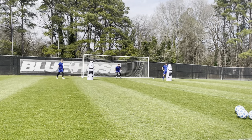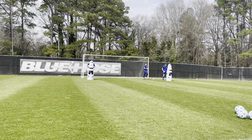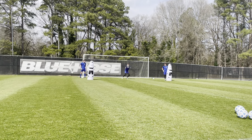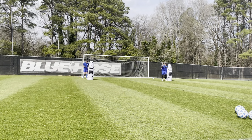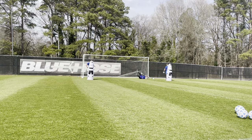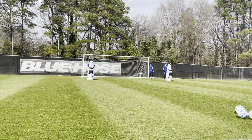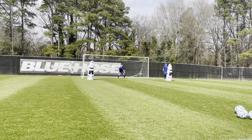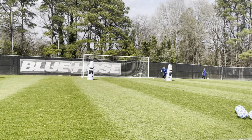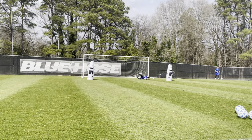Yep. Well done. Brilliant stuff. Yep. Yep. That's better. Good. Well done. Yeah. Last one each. Yep. That's alright. And shape. More for everybody. Yep. Hop. And shape. That's a great touch. Yep. Okay. Brilliant. That's alright.